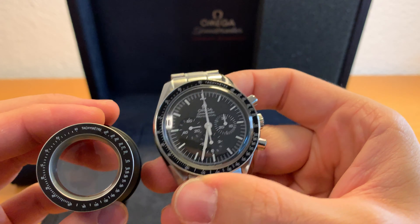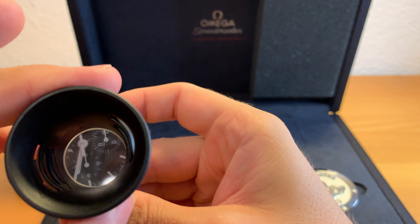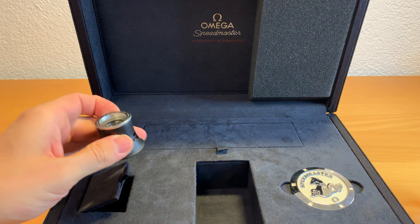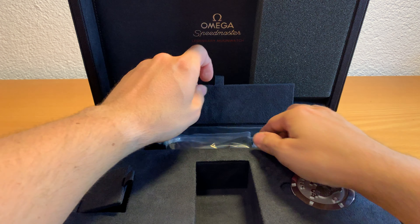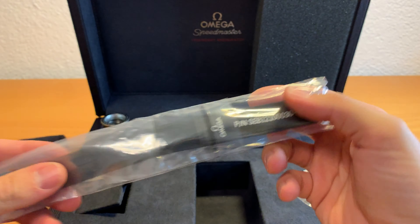In the holes in the box you can find some kind of watchmaker's magnifying tool. It's a pretty standard one, but the tachymeter on it resembles the tachymeter on the bezel of the Speedmaster — a really nice touch, though I don't make use of it. It's something nice to have.